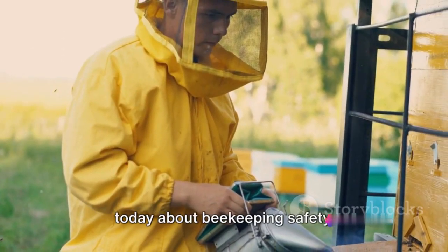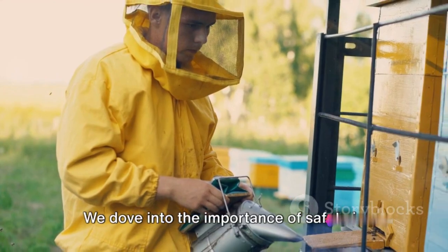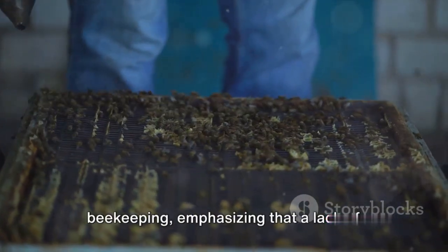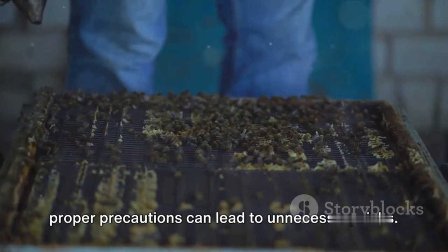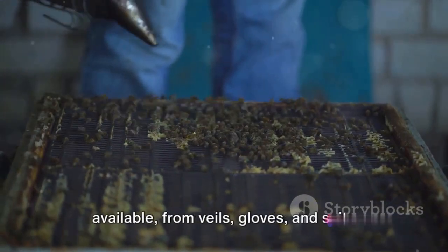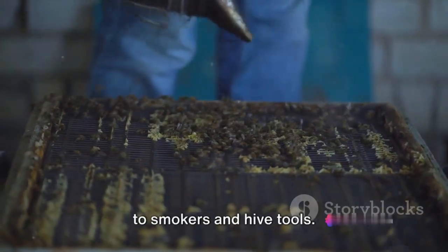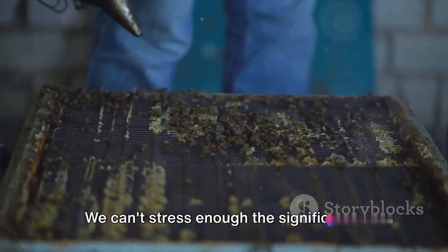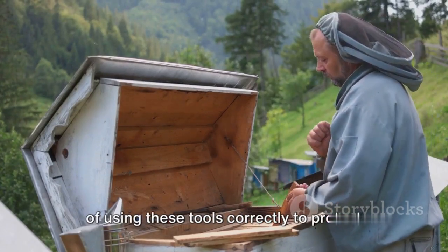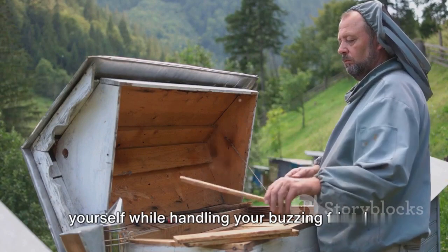Let's quickly recap what we've learned today about beekeeping safety. We dove into the importance of safety in beekeeping, emphasizing that a lack of proper precautions can lead to unnecessary risks. We explored the variety of safety gear available — from veils, gloves, and suits to smokers and hive tools. We can't stress enough the significance of using these tools correctly to protect yourself while handling your buzzing friends.